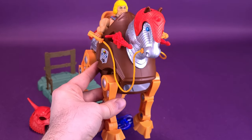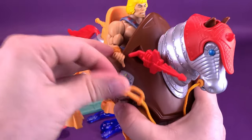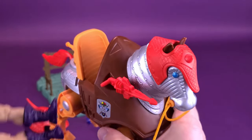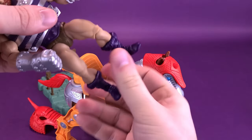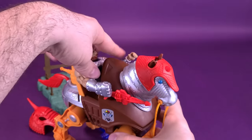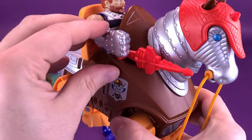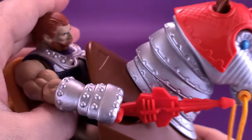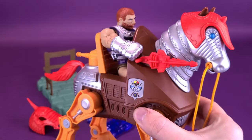If you wanted to do something with a Fisto figure, sliding him out works the exact same way. The only thing different about Fisto is that he won't be able to hold the bridle on one side for the obvious reason that he's got a big giant fist. The figures all work the exact same way.